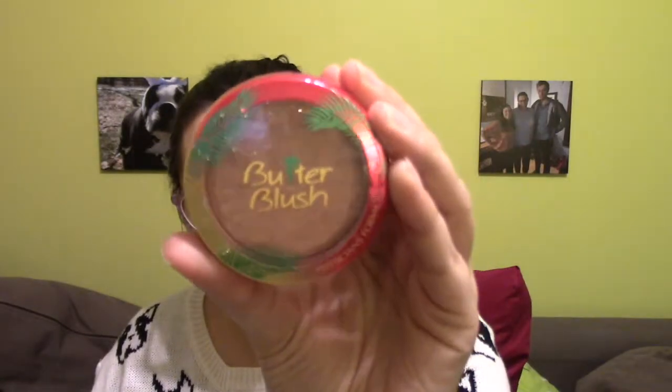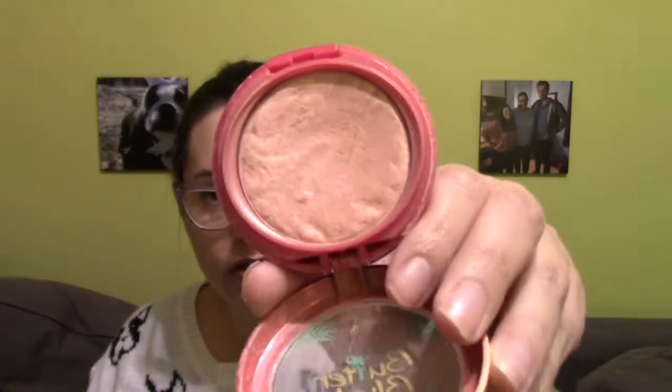This month I am decluttering a Butter Blush from Physicians Formula in the shade Natural Glow. It might be hard to see in this light, but it looks pink — it was actually like a gold shimmer — and it also smells very much like artificial coconut, which I think is fabulous. But I hate this blush. I hate it, I hate it, I hate it. I feel like if I hate it that much, I don't need it in my life, so I'm getting rid of it.